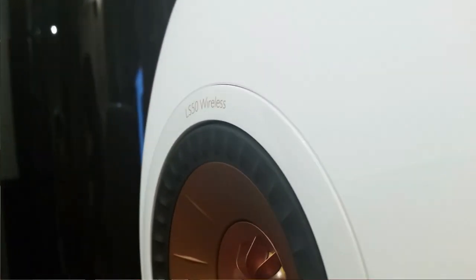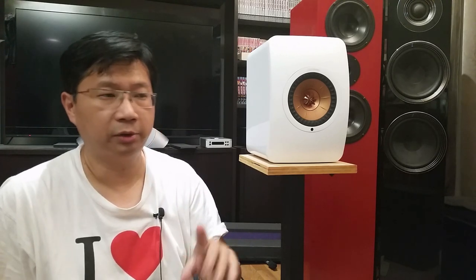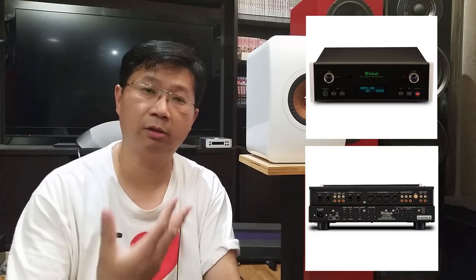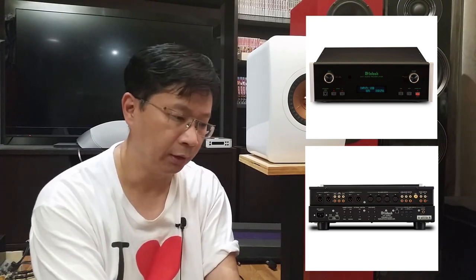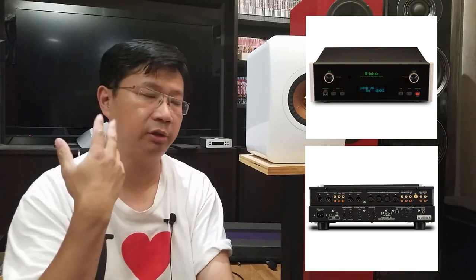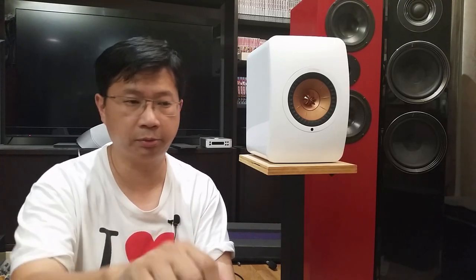Another thing I discovered: one of the questions on the forum is whether using an external DAC is better than the internal DAC. One argument is that because everything goes through DSP it doesn't matter. I can say that it does matter — I know because I have a McIntosh C47 that I just picked up, and it has tone control. I plugged it into the RCA and I heard the McIntosh signature.